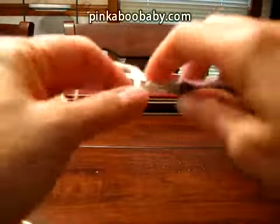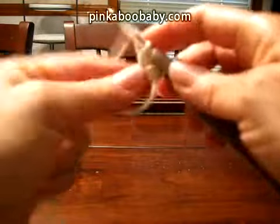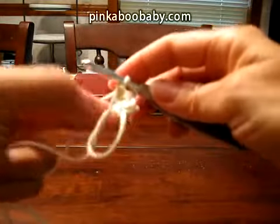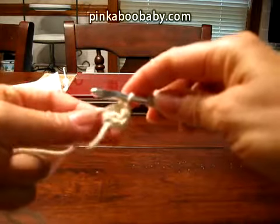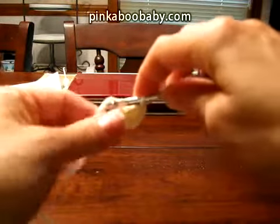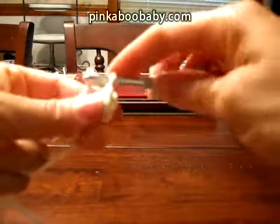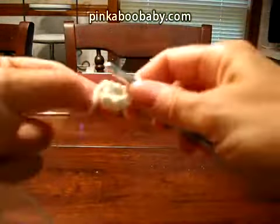Yarn over and make your last double crochet — that's the first petal completed. You're going to make a slip stitch going into the loop. Then you start the process again.